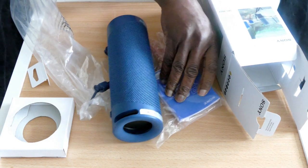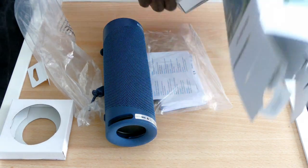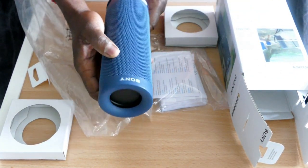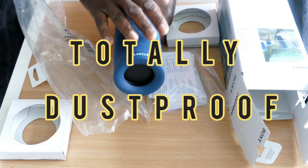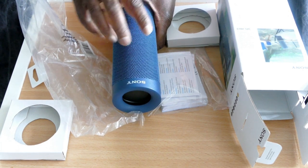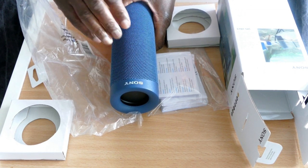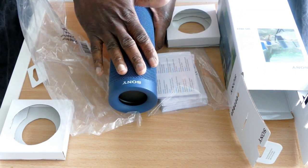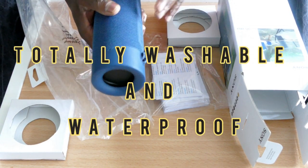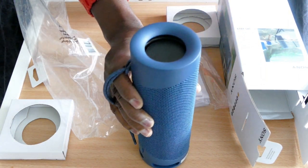We got the box and we've got the manual — that's it. Looks good, brand new. These are in four different colors: black, light gray, and pink, but I took this blue. Looks pretty cool, kind of neutral.